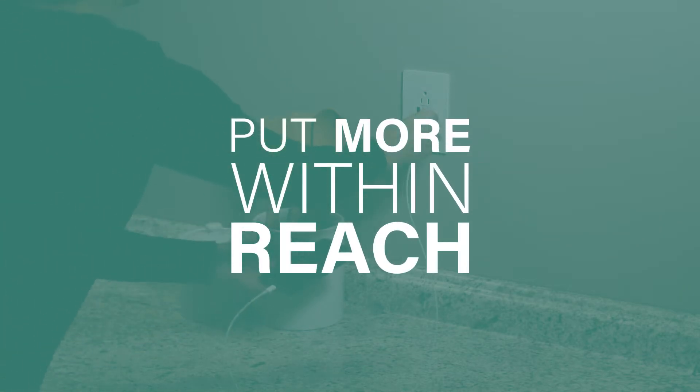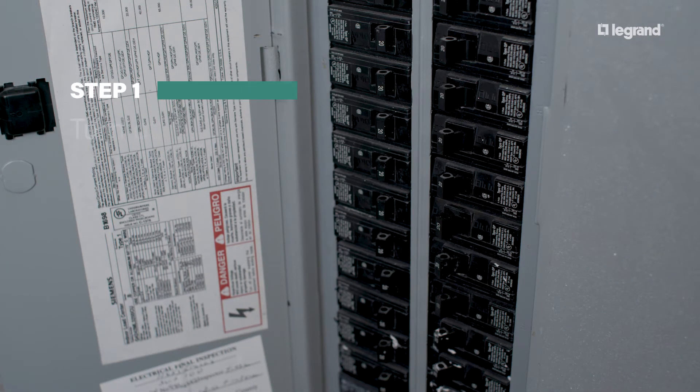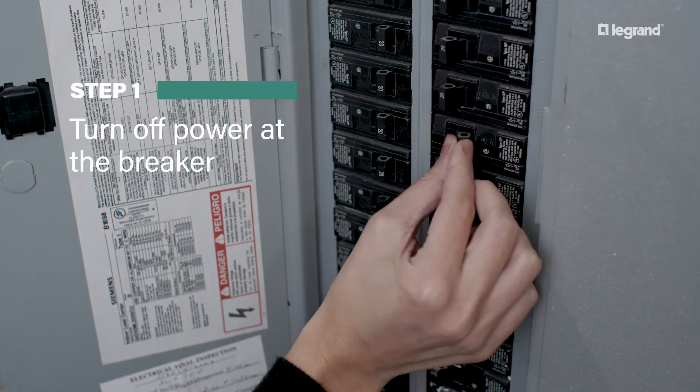Put more within reach in just 15 minutes with a Radiant GFCI outlet with USB charging. To start, turn off the outlet's power at the breaker.